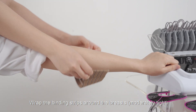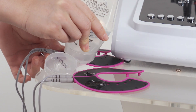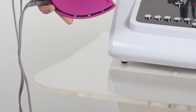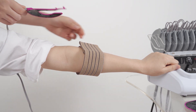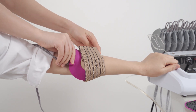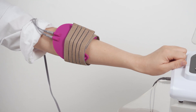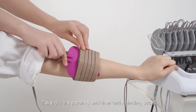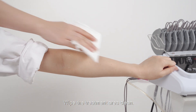Wrap the binding strips around the breast. Apply some gel evenly to the patches. Fix the patches on the treatment area. Press the start button to begin, then press the stop button when done. Take out the patches, untie the binding strips, and wipe the treatment area clean.